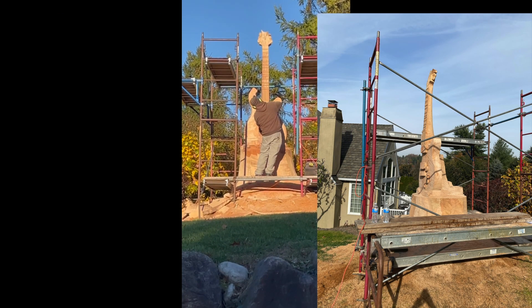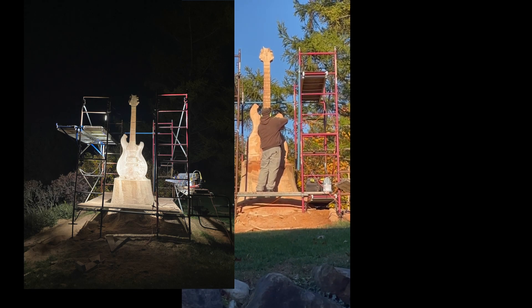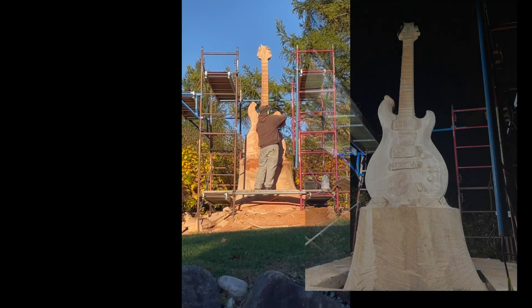He wasn't working every day, of course. If it rained, he couldn't work on it. But he set up some lights so that he could work after it got dark.